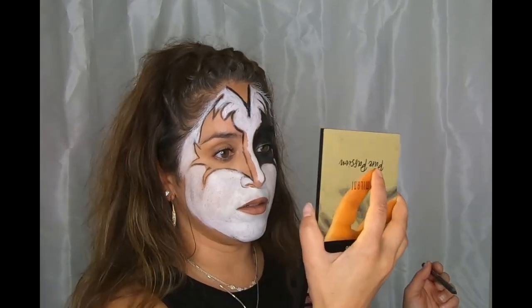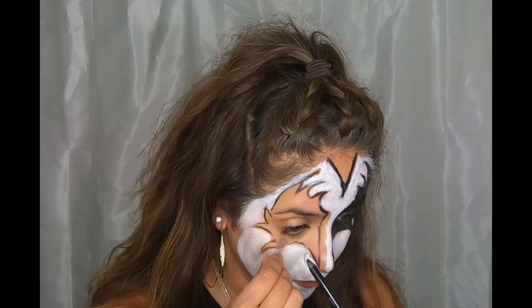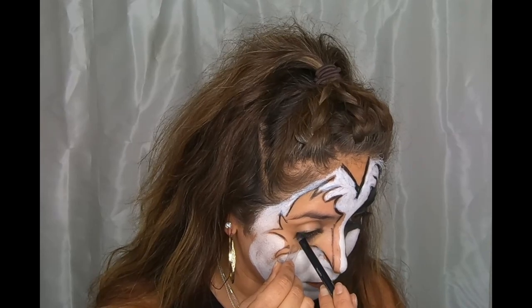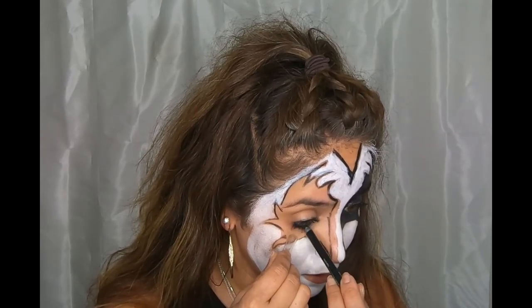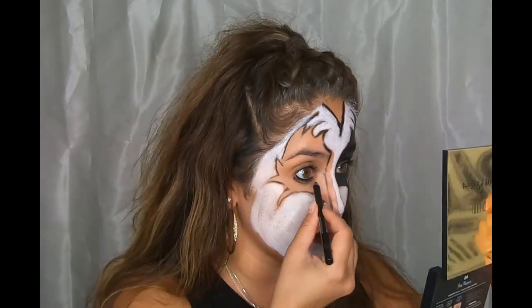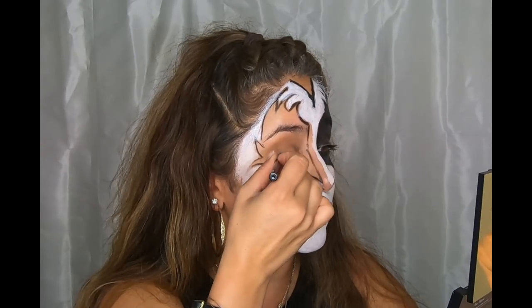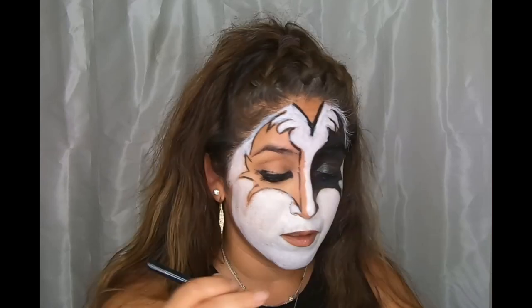Now let's do the other side. Once you're done doing your outline, I strongly recommend filling in your waterline and doing a thick eyeliner so it doesn't show any skin. Go ahead and blacken up that waterline, and even do it underneath your eyelashes, then give yourself a nice eyeliner.